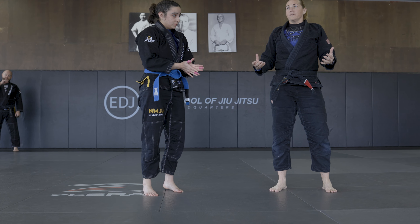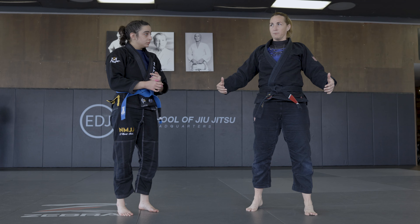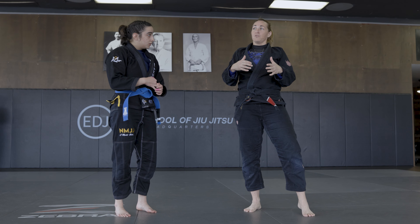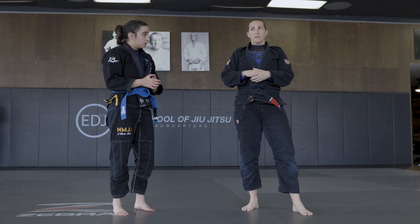That's the concept I want you guys to leave with today, especially if you're newer. Always when you're playing guard, you have your table — you're trying to control, remove one of the posts, and then figure out how to take them in that direction.